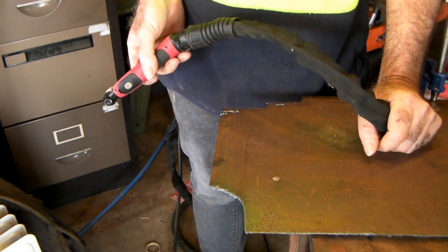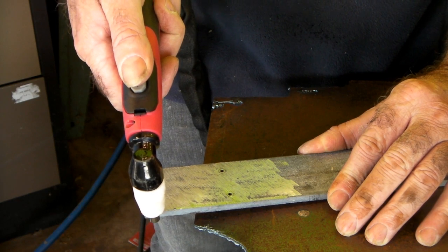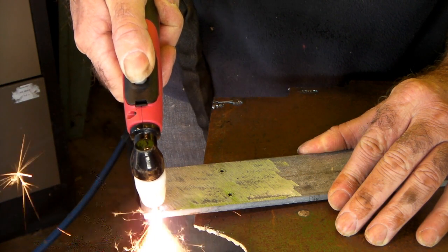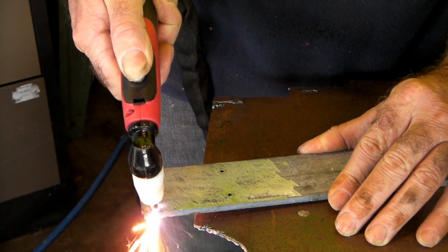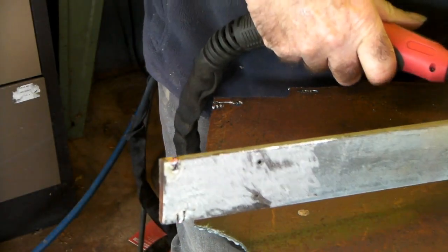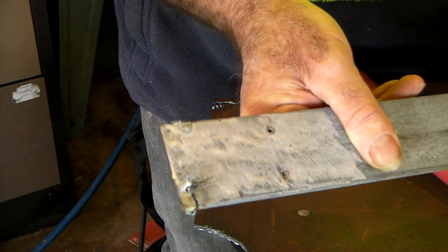As you can see, that's a lot quicker and it's a lot cleaner cut, and that's just three amps difference. Now let's try the 5mm and see if we can cut that at 18 amps. As you can see we almost went right through it — it was a lot better than the 15 amp, but we're still having some trouble.